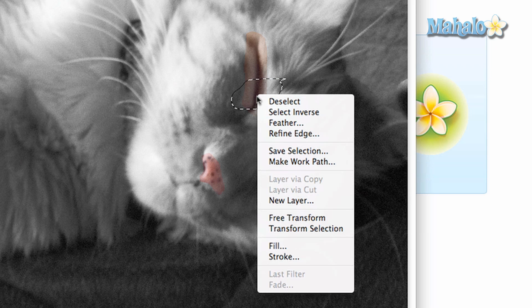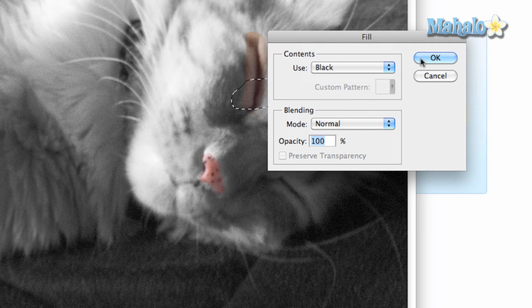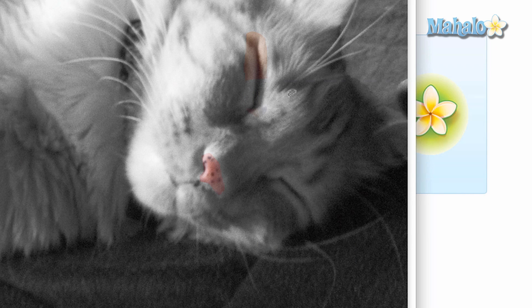If you want to take part of this mask away, click black. One thing to note is that each addition you make will add to the same mask. To make a new mask, you need to have a separate layer.